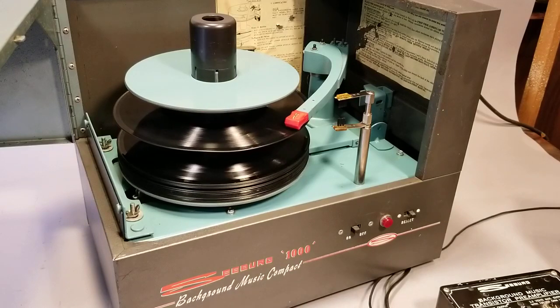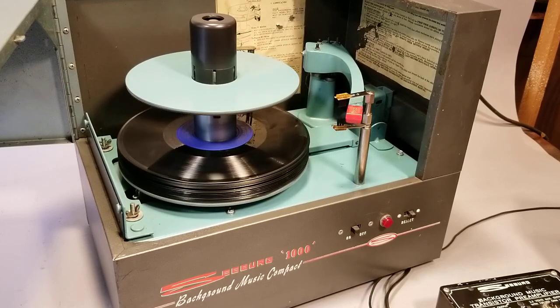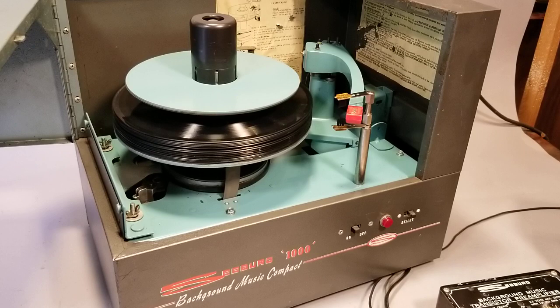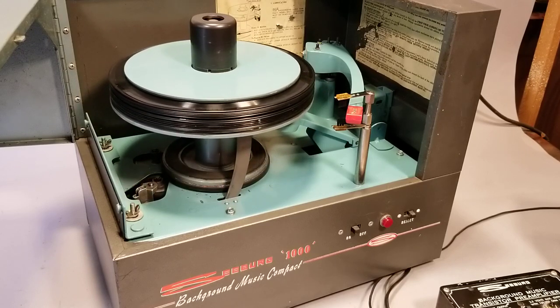We'll do this final reject. The last record will drop, and it'll sense that there's no more records on the stack and it'll start lifting up. This will just show that it's got the lift power to lift a stack of some 15-odd records plus the platter weight.